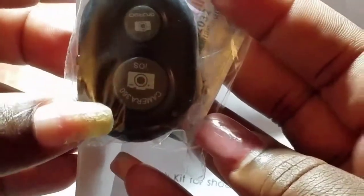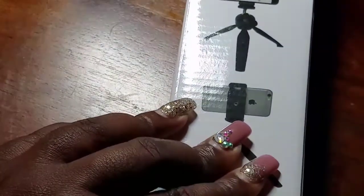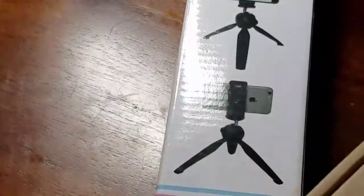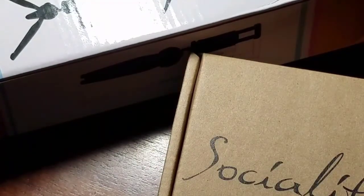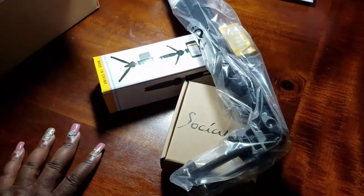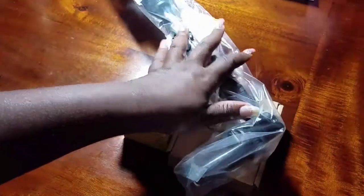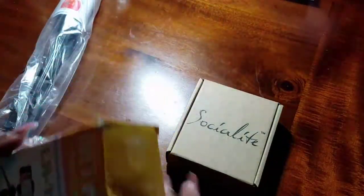So it comes with a remote — this is going to be the remote, for camera and I guess video. We'll have to read the instructions for real. In the box you get three things: the mini tripod, the ring light, and the selfie stick. Those are the three things you get besides the instructions.